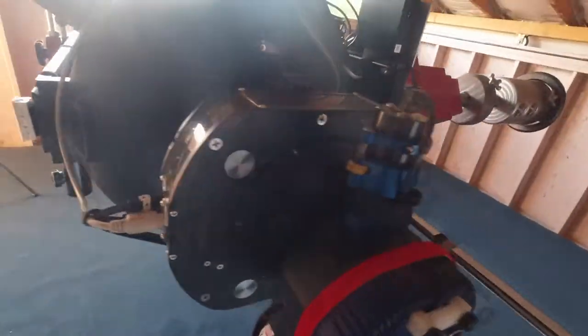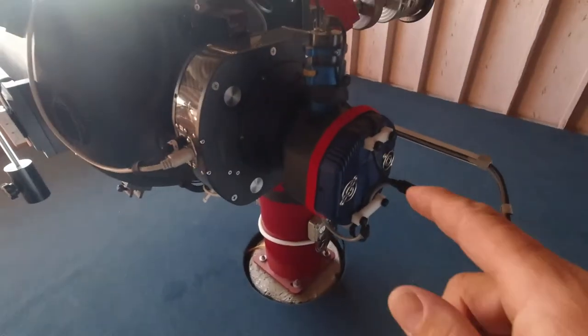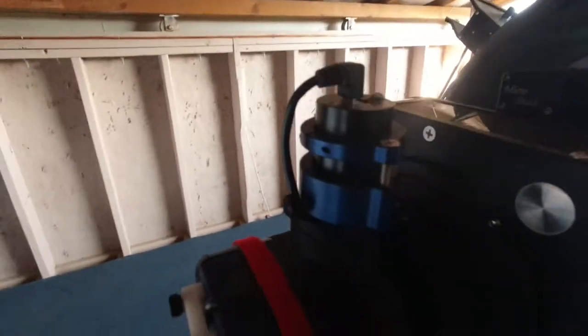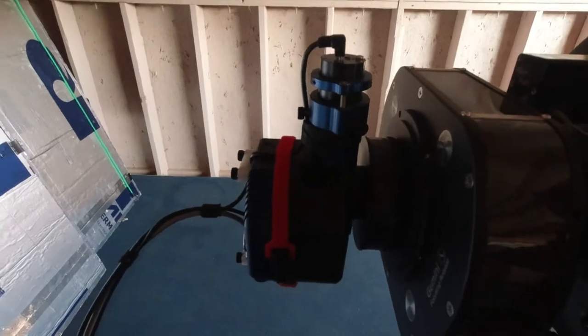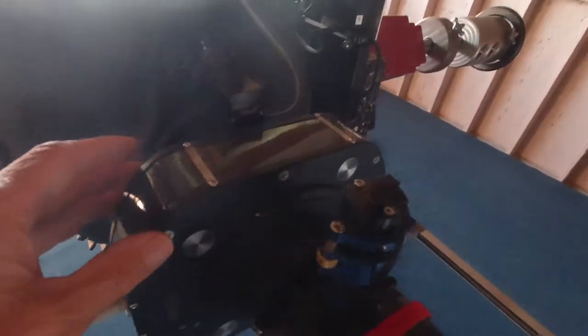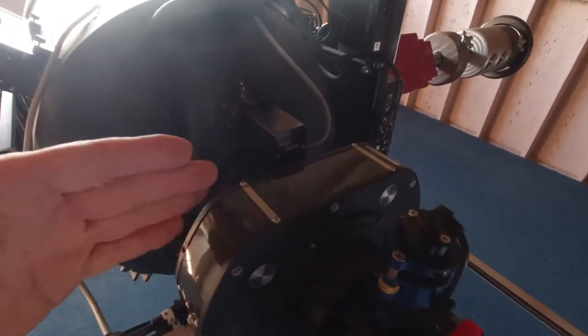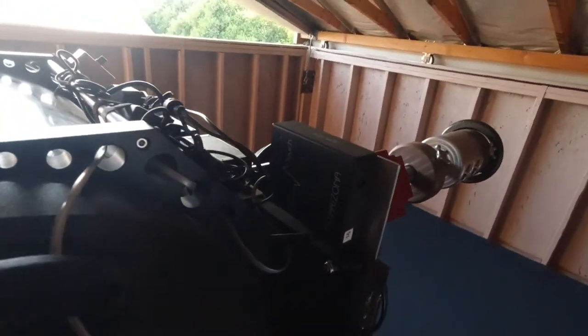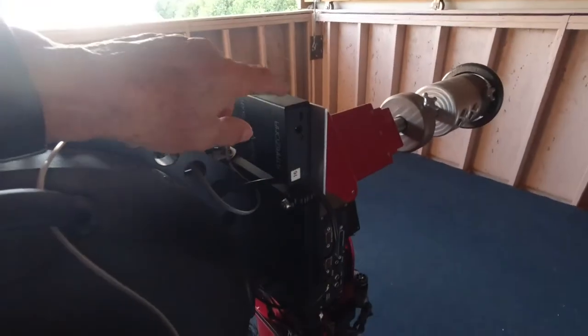The power strip feeds the Gemini rotator, which I have over here, and the QSI 683 WSG right here, and of course the Kissfocuser. You can see how it mounts on there. I also have a MicroTouch focuser for the mirror, if I ever have to really adjust the mirror. But really, once it's adjusted and you lock it down with these locks, and you've got the Gemini set such that the camera is in the mid-range of the Gemini's focus, you really never have to move the mirror again.